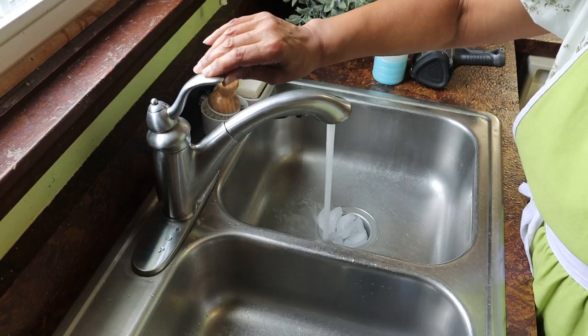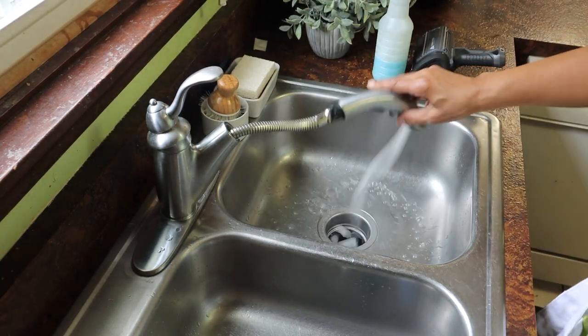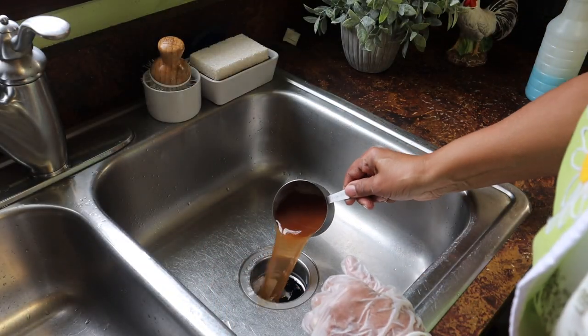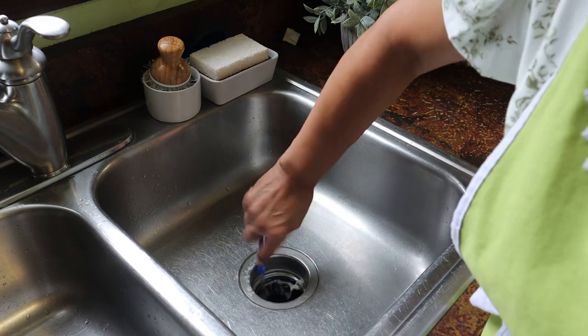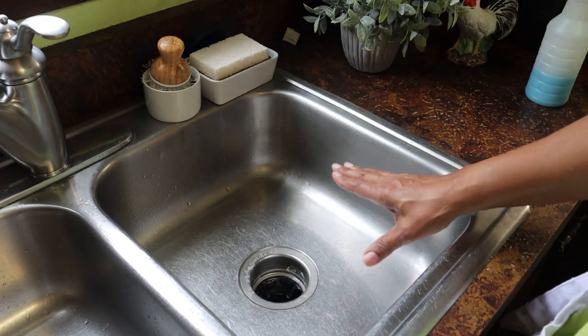I'll plug it back in, turn on the water and the disposal at the same time — it'll make kind of a grimy, salty paste. Now I'm going to add a half a cup of baking soda and a cup of vinegar into the disposal. I can already hear it starting to fizz, and I'm going to let this baking soda and vinegar solution sit for about 15 minutes.